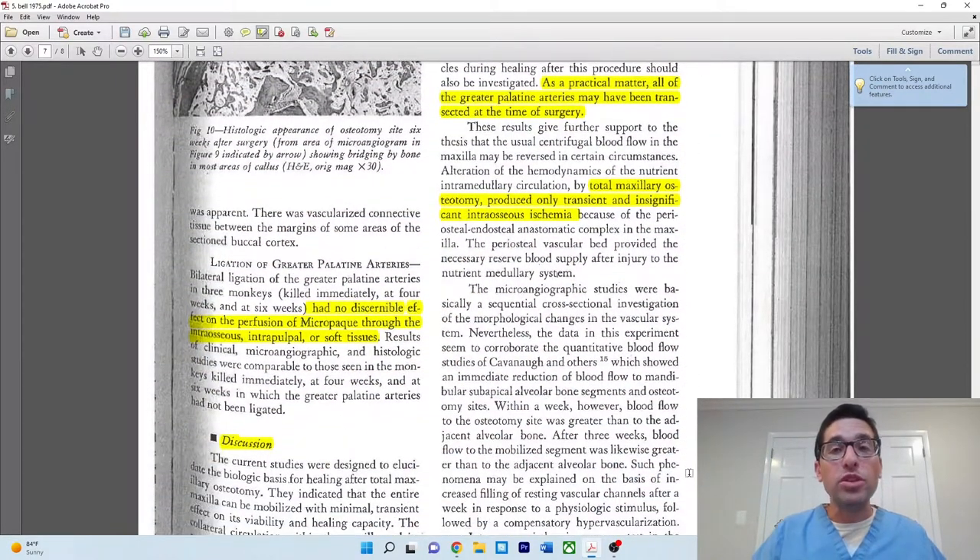That covered the seven surgeries where they attempted to preserve the greater palatine arteries. For the three where they actually ligated and sacrificed the greater palatine artery, they found no discernible effect on perfusion of radiocontrast throughout the intraosseous, intrapulpal, or soft tissues — basically no effect. The blood supply was thoroughly established based on the palate and labial buccal gingiva. It was unnecessary to preserve the greater palatine artery. There was complete contrast in all the intraosseous, intrapulpal, and soft tissues. That's an important clinical takeaway of this paper.